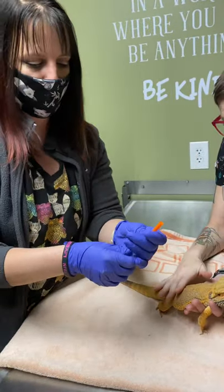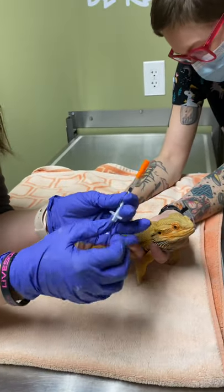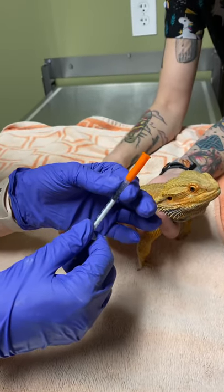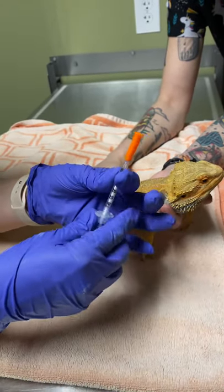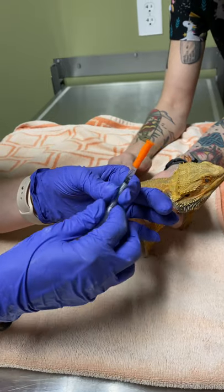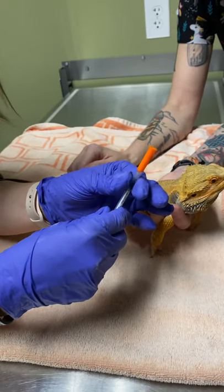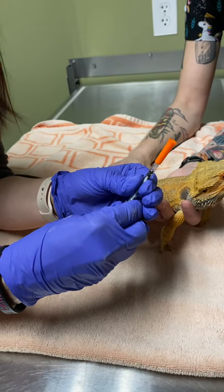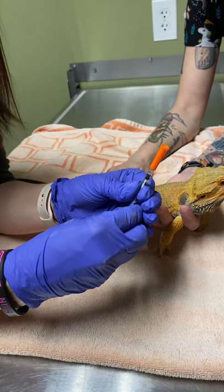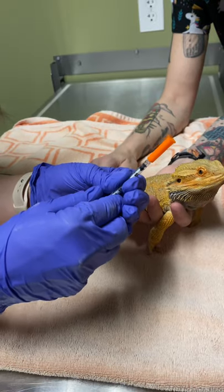If that's the case, you want to make sure you get it out and thaw it completely. When it's in the freezer, we pull them back because the liquid will expand. You're going to want to thaw it and go back and forth and up and down to make sure there are no ice chips and it's completely thawed. Then depending on the size of your bearded dragon, we will have a specific amount in the syringe already, gauged just for your pet.